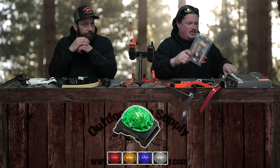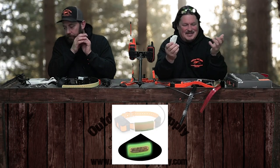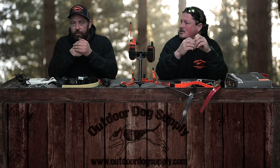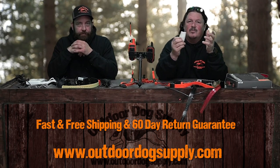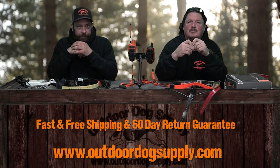We also have glow-in-the-dark antenna keepers. If you get on OutdoorDogSupply.com and look at the accessories — go to the Garmin Alpha accessories, T5 accessories, or Astro — you'll see we carry more than anybody else in the country. Thank you!